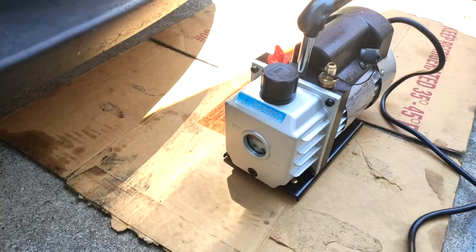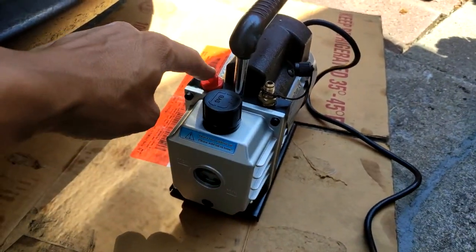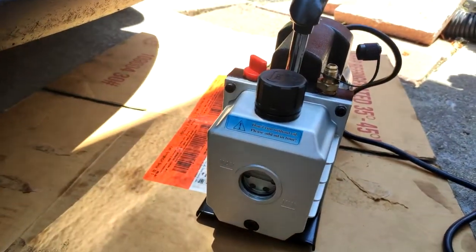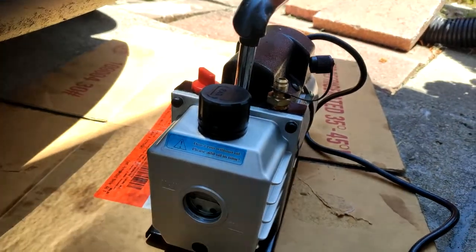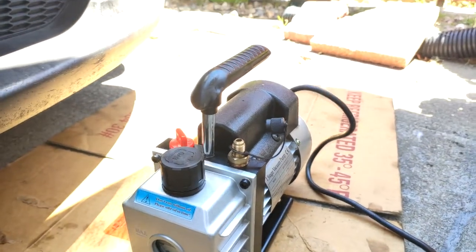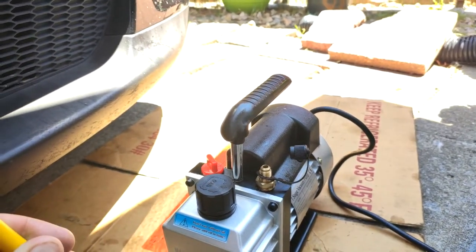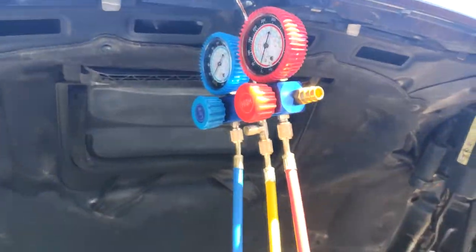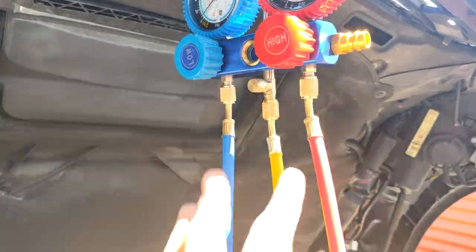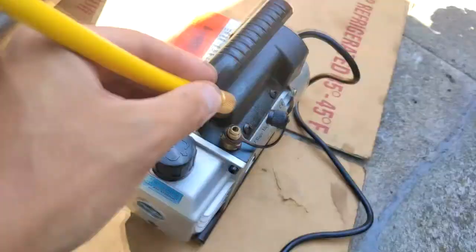The next thing you want to do is fill up the pump with the oil. You fill it up through here and get it leveled out using the leveling glass — there's a minimum and maximum level, so try to get it in between. The oil is required to pull vacuum and keep the motor lubricated to prevent it from burning out. Then connect your lines — get them all connected and make sure they're tight, using pliers to tighten them up.